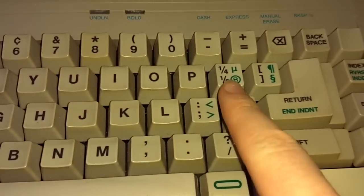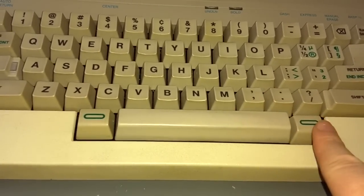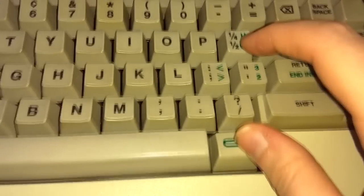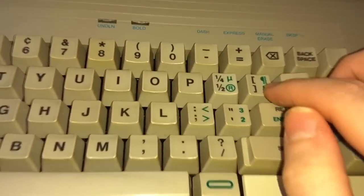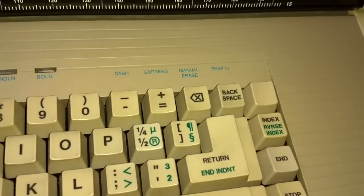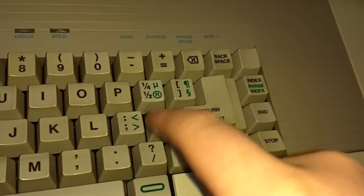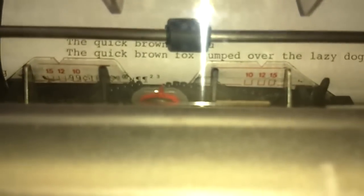Other special characters: these green characters here you get by holding one of the green function keys on either side of the keyboard — they do the same thing, either one. Hold it down, press the key, and we get the registered trademark symbol. Hold this and shift and press the same key — we get the mu symbol. We get this little paragraph/pilcrow character, which I usually associate with Microsoft Word when you turn on the feature that shows all the hidden formatting. The squared and cubed superscripts — that's very cool.